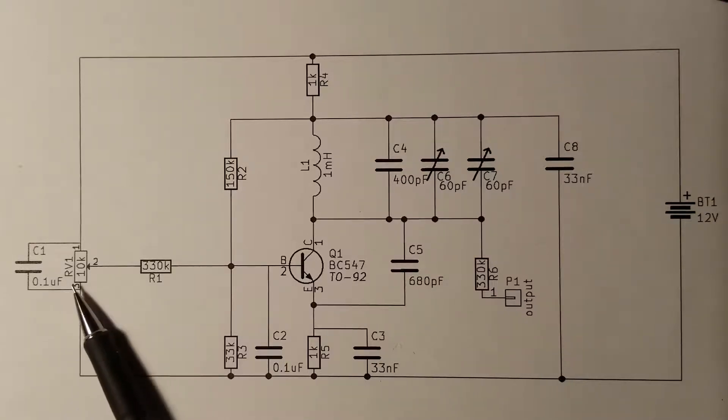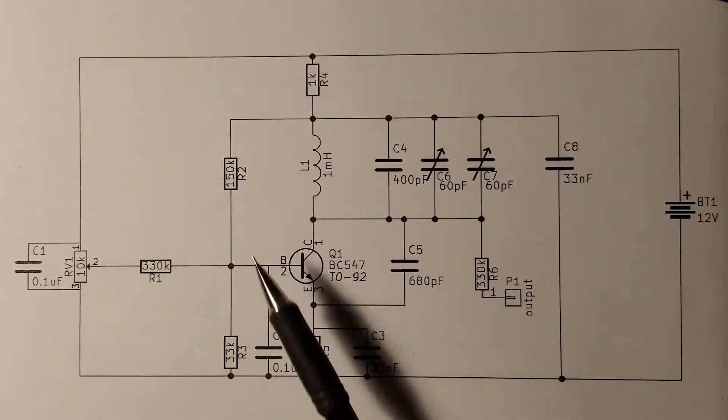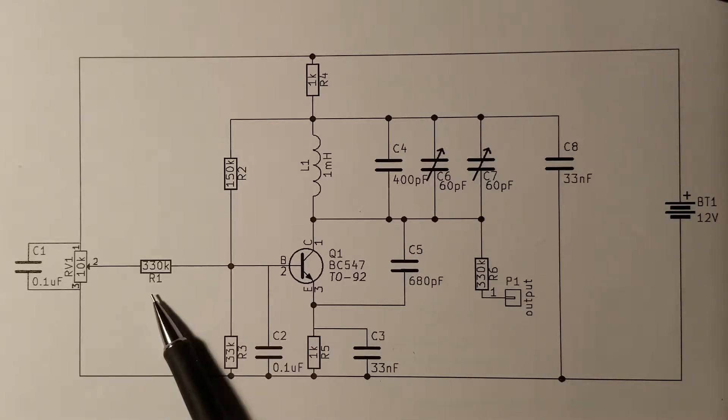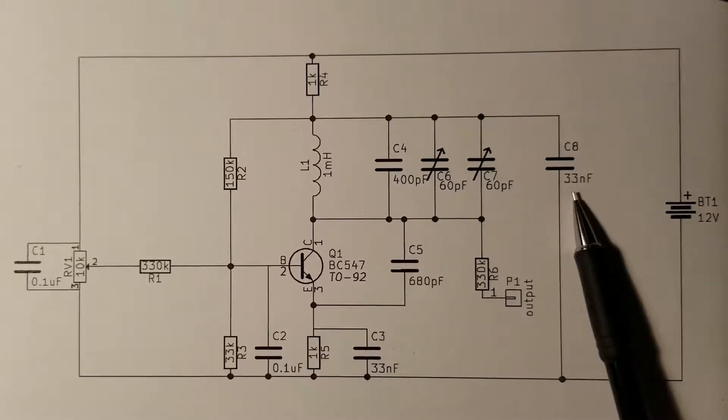A potentiometer RV1 allows us to fine tune the polarization of the transistor, so that we can increase and decrease its gain in a small range. This adjustment is necessary to manipulate the sensitivity of the pitch when a player moves their hand around the pitch antenna. The other components needed to correctly polarize the transistor are resistors R2, R3, R5, R1, and R4, and capacitors C2, C3, C8, and C1 filter the polarization voltage wherever a constant voltage is required.